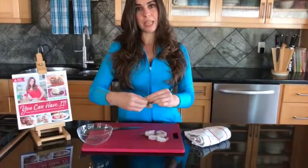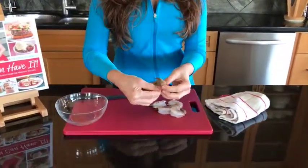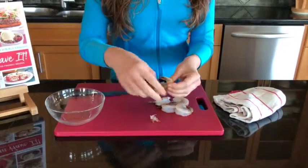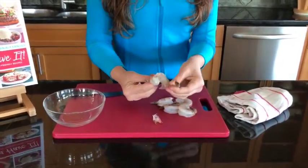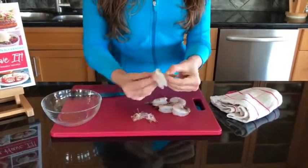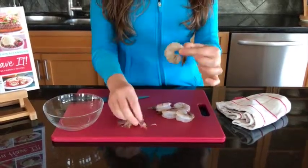So what you do is simply peel like so. I usually start on the inside here and pull these bits out, and then the shell will come right off. As you see, I'm leaving this tail bit on here so that it stays like so.